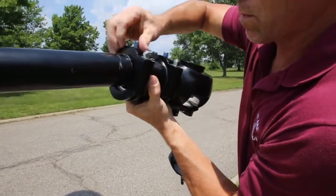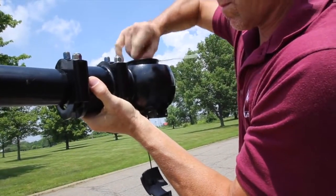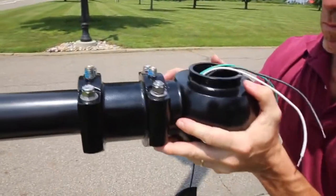Next, place the quick fitter on the arm and pull the lead wires through the fitter. Fit the fitter onto the arm, making sure it fully seats.